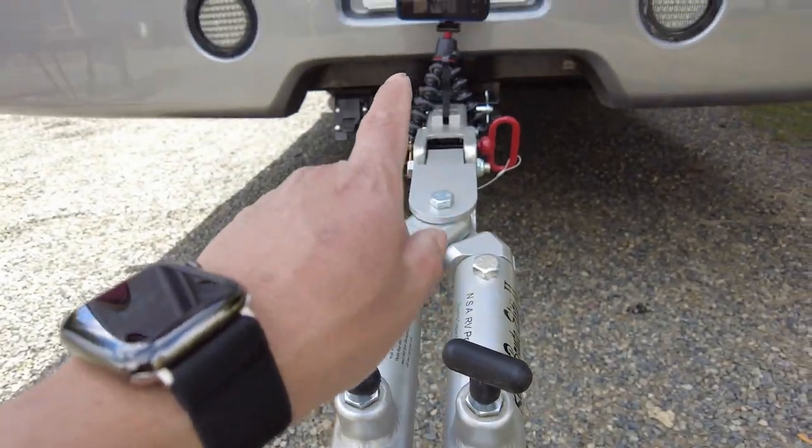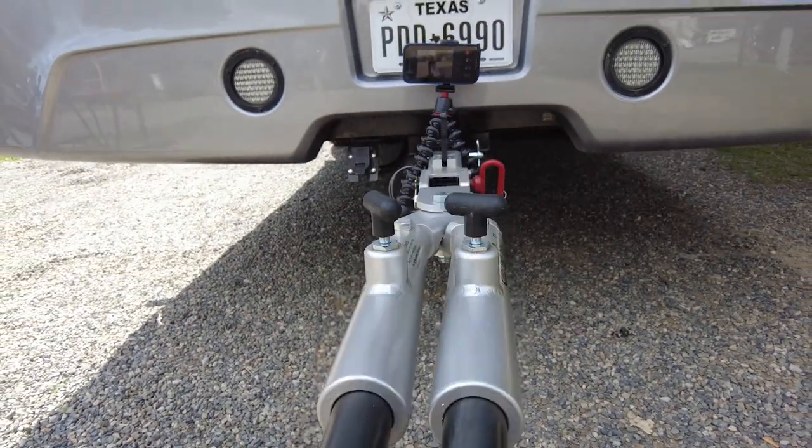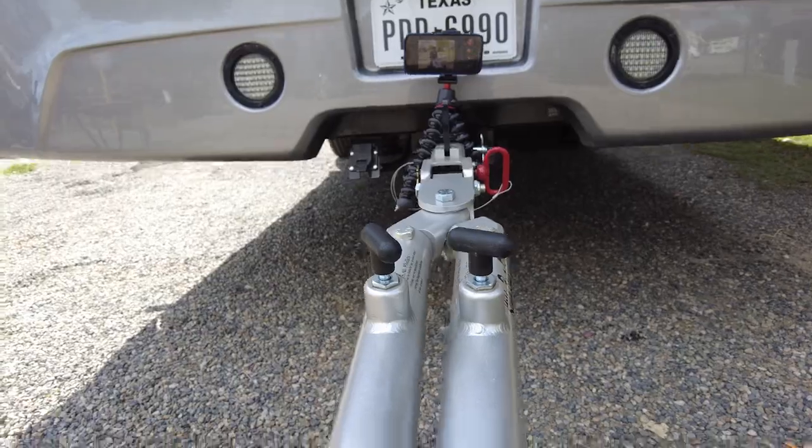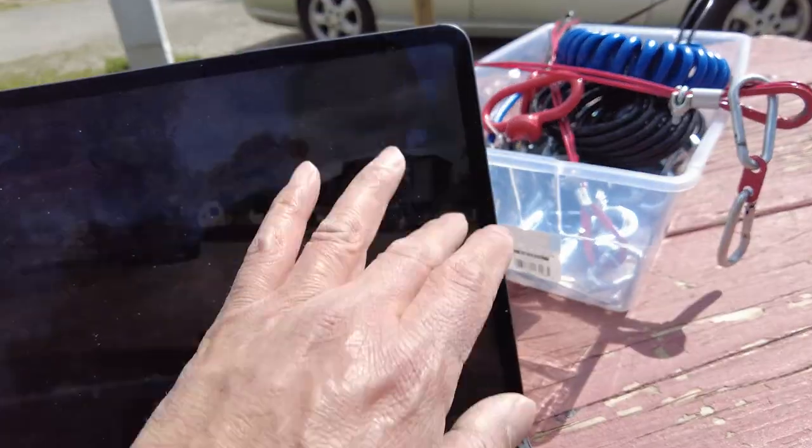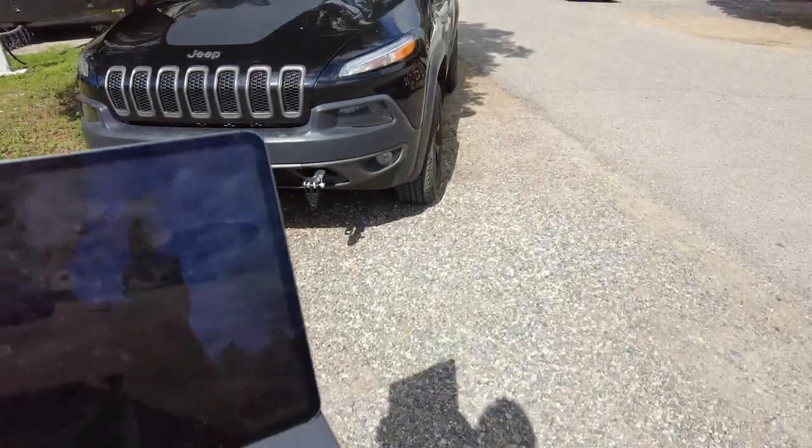I repositioned the rig and here's what I've got — camera one recording with the slide extended all the way out, and another camera for b-roll. This is what I'm going to take to be my eyes and ears while I bring in the Jeep.